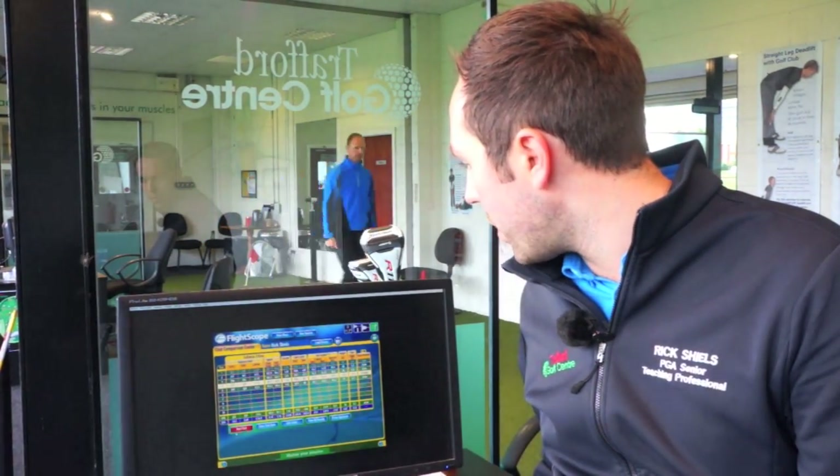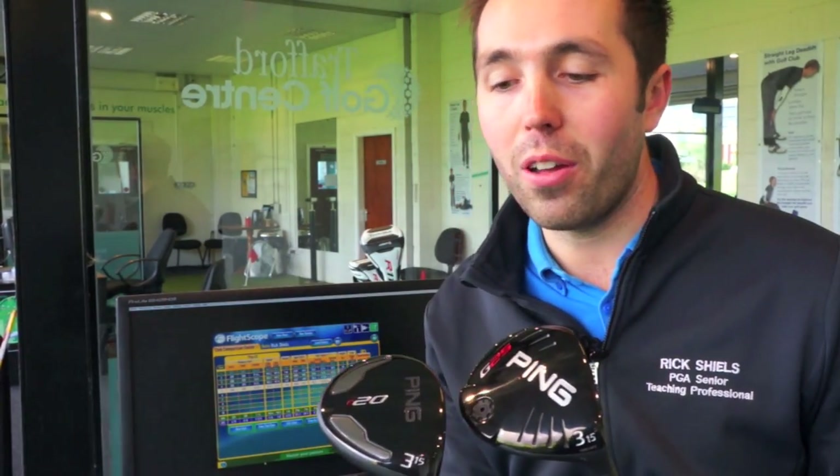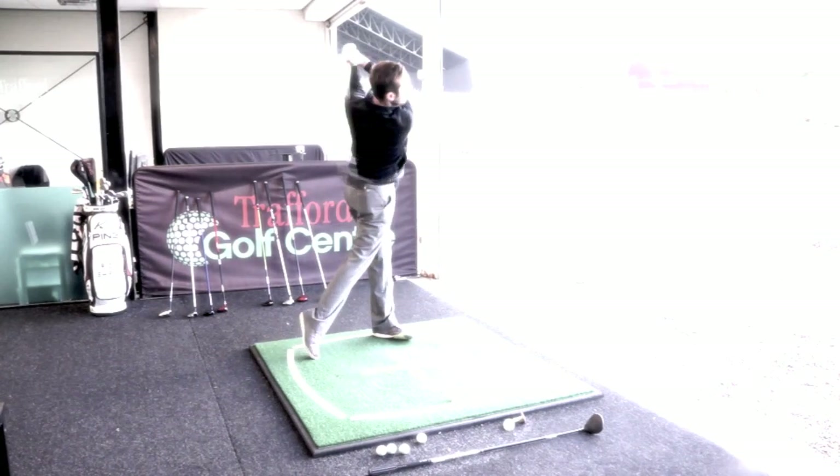The I20 came in at 259 yards — it lost by just one yard. Honestly, you cannot separate these two clubs. They had identical dispersion, and the I20 went just one yard less out of the three best shots. Really, really nice clubs to hit. I almost compare them to the iPad and the iPad Mini — they both do exactly the same things, just one's a little bit smaller. Personally, I prefer the look of the I20, but that's just me. I've got the I15 currently, and I think that's the natural progression to go onto the I20. But both are phenomenal golf clubs — really enjoyed hitting them.